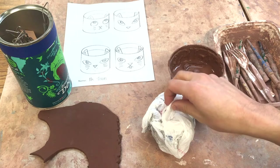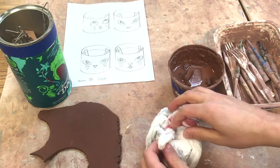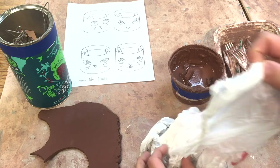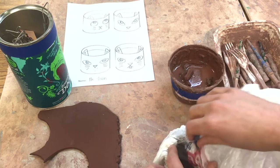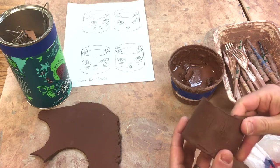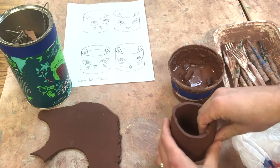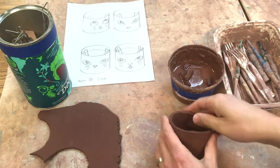Previously we created a slab-built pot, so I'm going to take this out of the bag. It is now leather hard — it can move a little bit but it's strong enough to hold some other things.